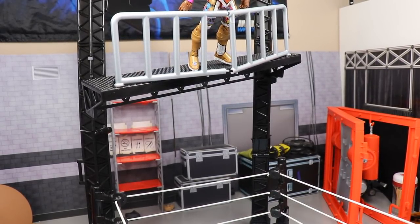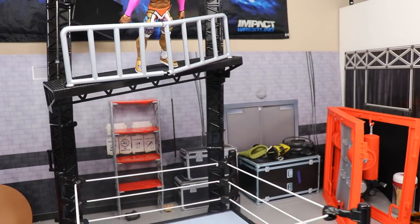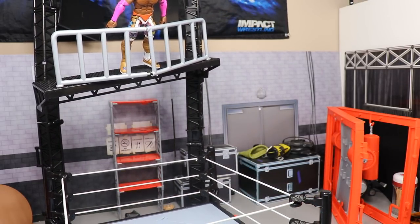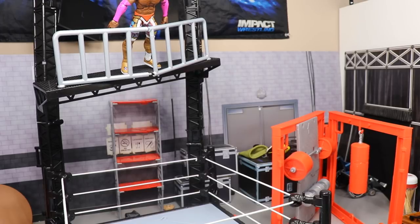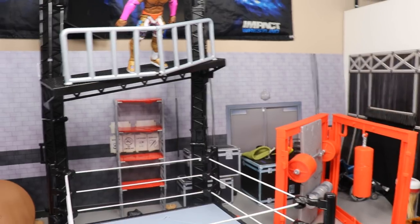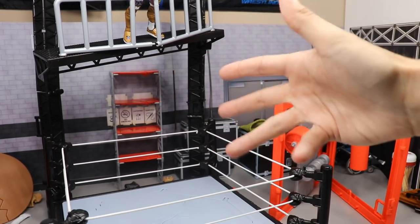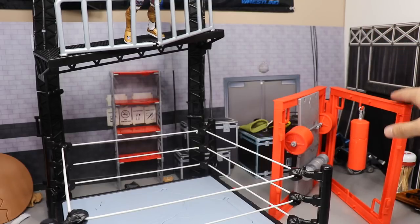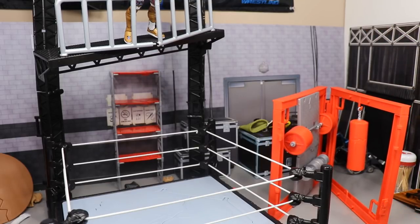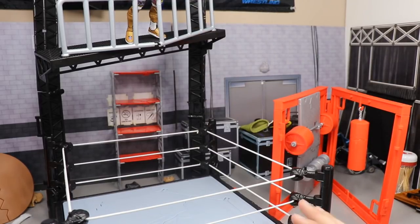This thing is called the Wreckin' Performance Center — it's wrecking my life right now. If anybody has this, let me know in the comments. You do get some really cool accessories, but I wouldn't pay more than $25 for it. The ring is decent, the weight bench and performance wall are pretty cool, but connecting it all together was a nightmare — every time I tried to connect the back section, it kept falling and destroying everything else.